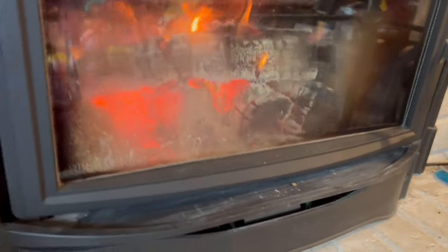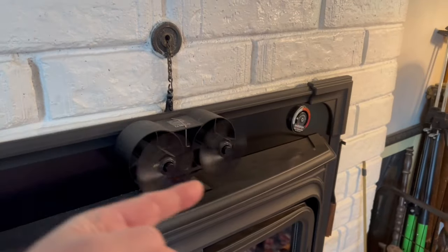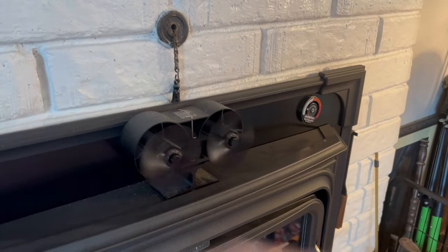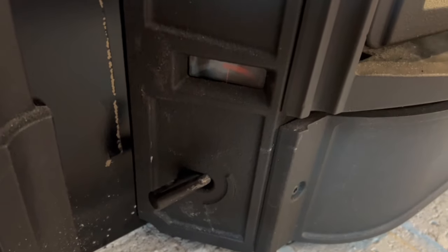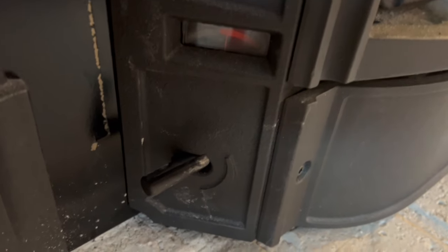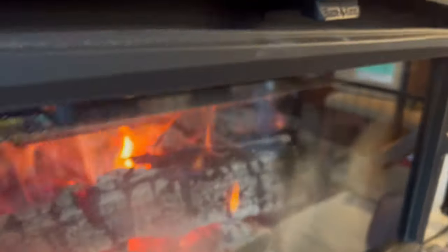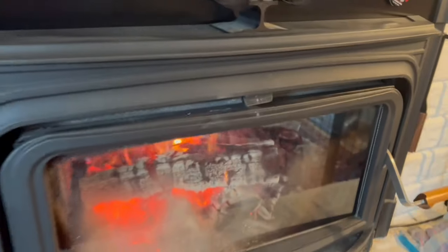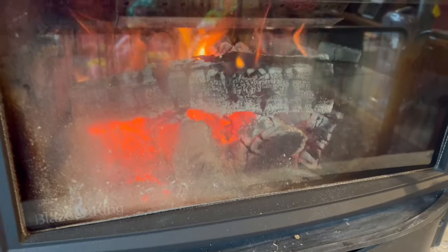We're two hours in — still plenty of wood burning and it's real hot. I have my passive fans running to help push the hot air into the room. I've gone ahead and cranked the damper almost all the way closed — like 90 percent, which is the most you can on this model. The temperature is still really good, and with the bypass in it should cook just like that for another four hours or so.